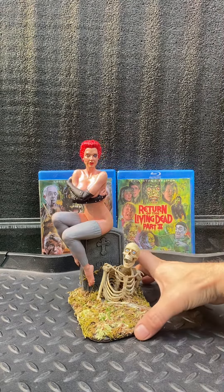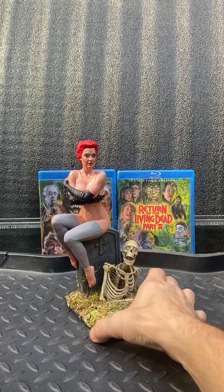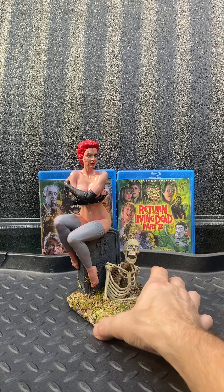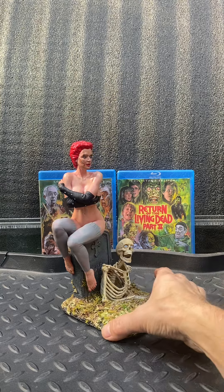Theme music and all intellectual properties belong not to Man-Made Monsters but to their own respective corporations. This is a fan-made figure and statue.